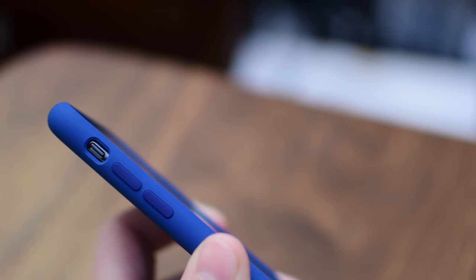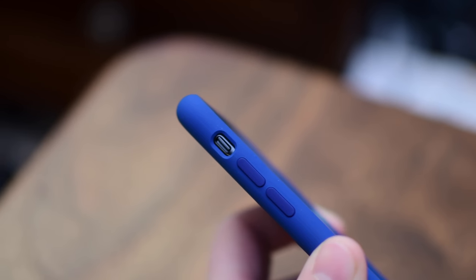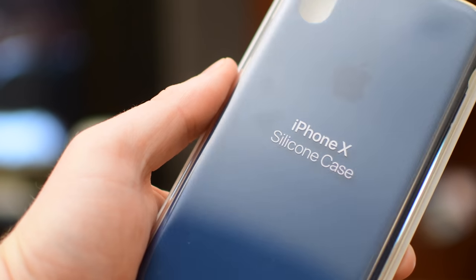Welcome to IDB everyone, it is Andrew here. Apple always releases new cases for their latest phones, normally a silicone option as well as a leather option. This year we even saw the Leather Folio, which is an entirely new case they've released.